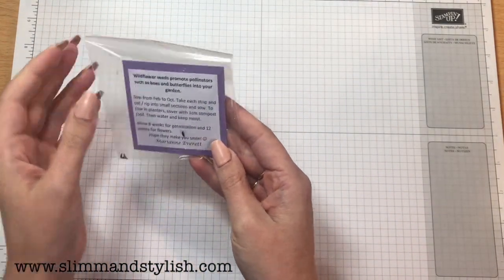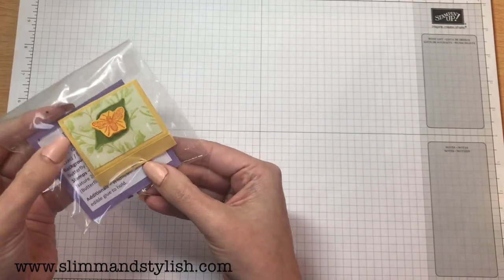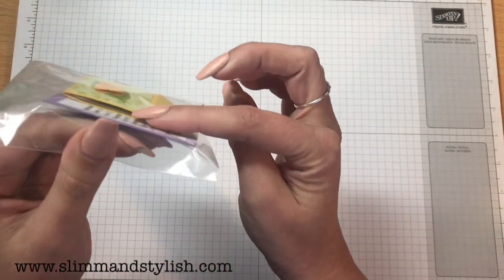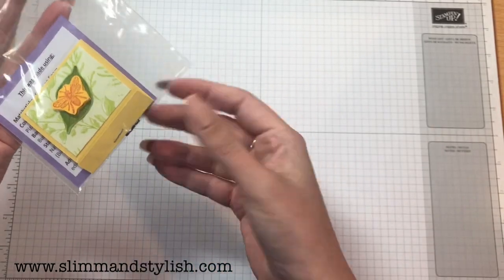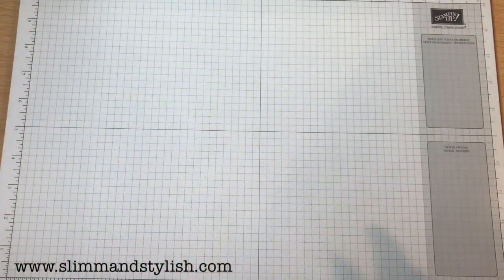This is by Marianne Everett and it's Wildflower Seeds — and they've escaped! It's like a matchbook box. I'm not going to open it because the seeds are pretty much everywhere — I would get into a mess.